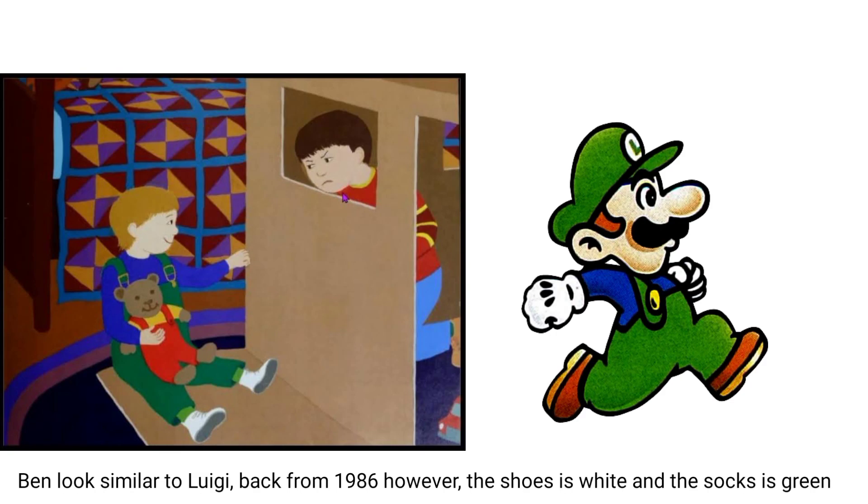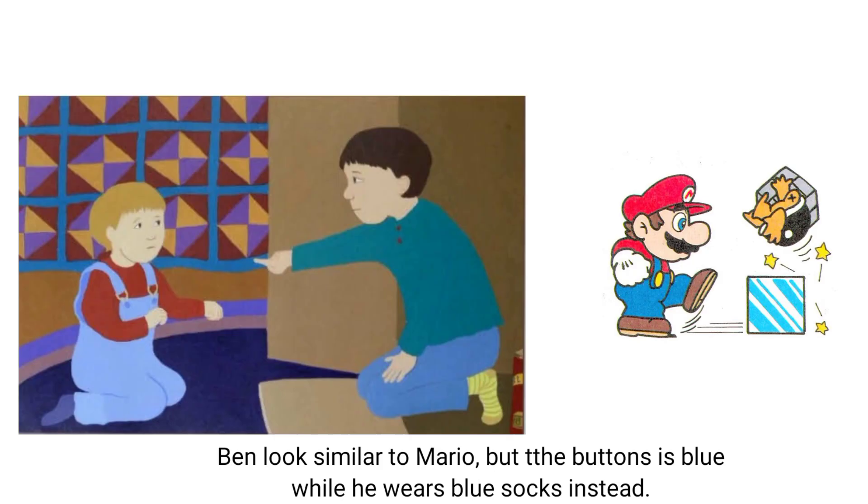Next is The Big Brown Box. Ben looks similar to Luigi back from 1986; however, the shoes are white and the socks are green. Ben also looks similar to Mario, but the buttons are low while he wears blue socks instead.